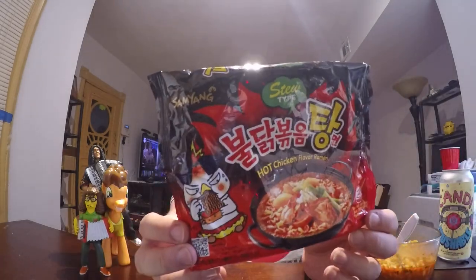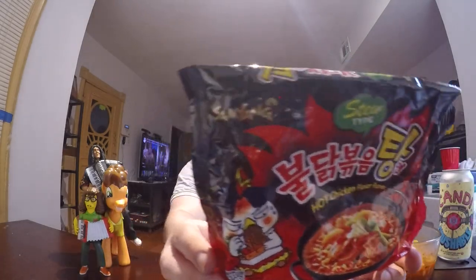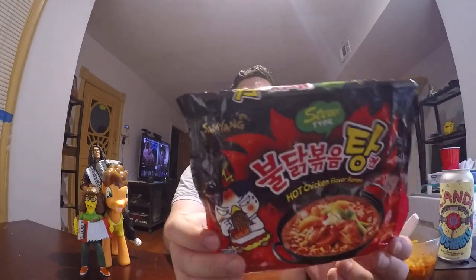Welcome to another food review with me, John. Today I'm going to be doing another in a series of my ramen review videos. Today I'm going to be doing the last variety of the fire noodles from Samyang, the brand Samyang from South Korea.